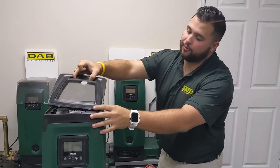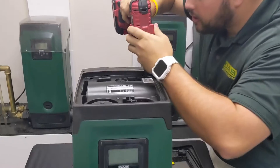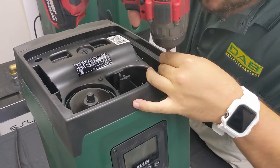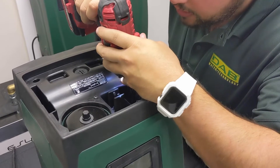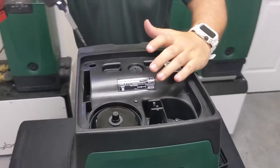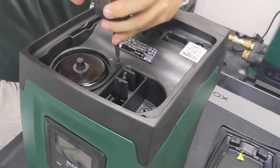Like changing a tire on the side of the road, I like to remove the top off the pump and use it as my hub cap. Remove the seven screws on top — there's one in each corner, two that sit near the priming port, one in the corner, and then two that sit near the pressure tank of the pump.